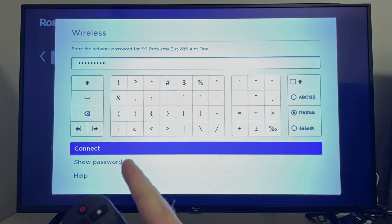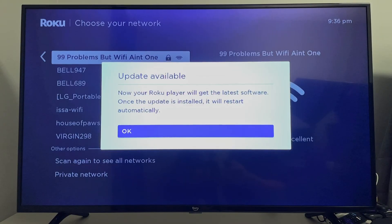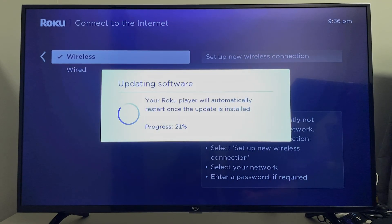Once you've entered your password, press connect and give it a few seconds to connect to your internet. It will then ask you to update your Roku player, so just wait for all the updates to finish.